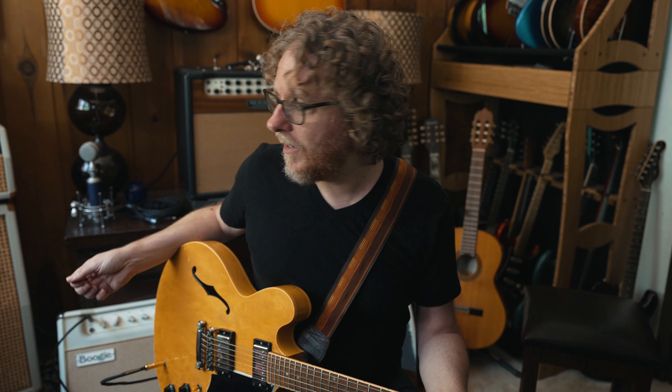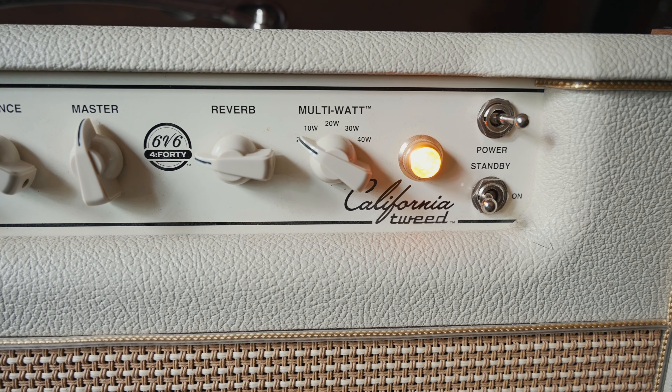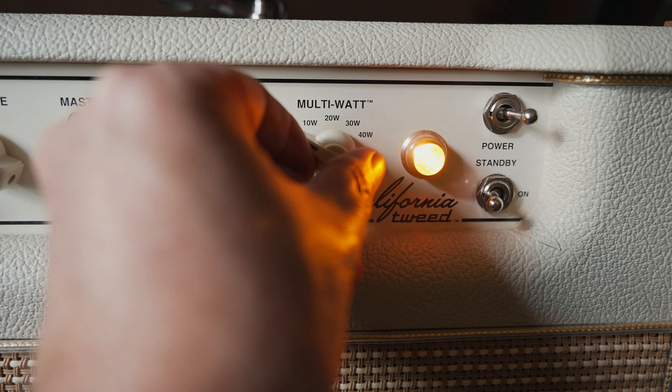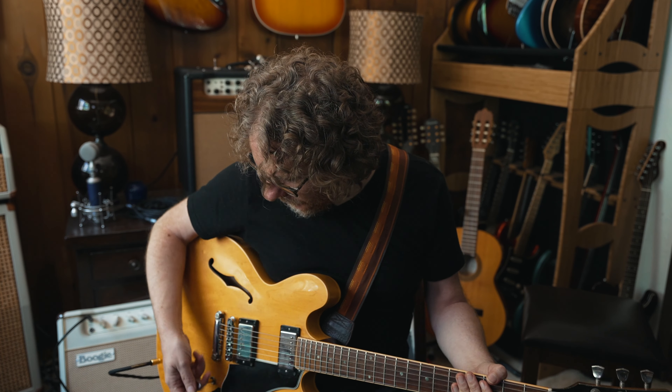Instead of having presets per song as I normally would do — four cable method and all that — instead of all that, I'm just running Helix in front of the amp, set almost clean with a little bit of dirt, and then just adding some snapshots. Instead of presets, just have one preset and eight go-to snapshots that just add and take away different effects.